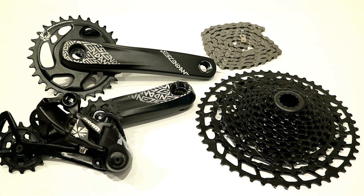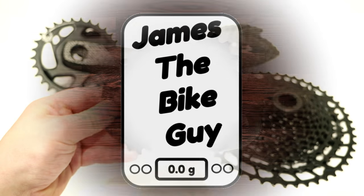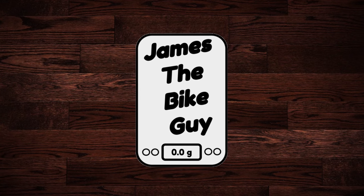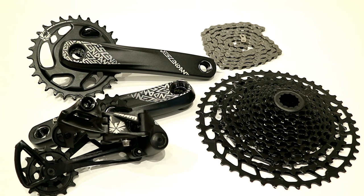In this video we're taking a look at the SRAM Eagle NX 12 speed groupset. Before we get into the parts, let's go ahead and take a look at how it shifts.